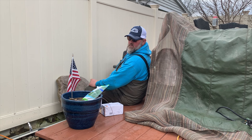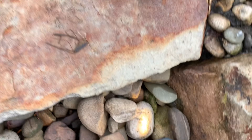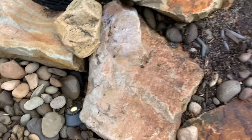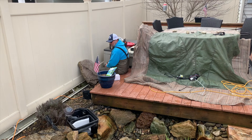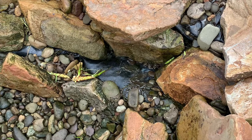Doing the light check — bingo! We got two, three, four and five. We good, baby. I'm gonna start hiding the lights and filling in with riverbed.